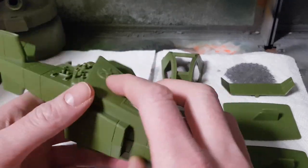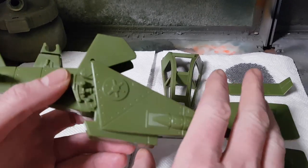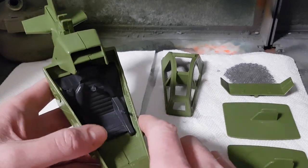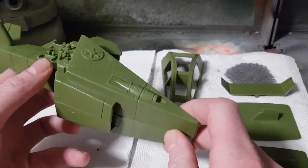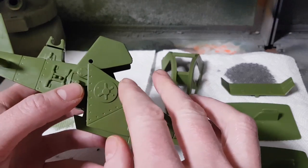So far with an airbrush, what we've done is basically just straight application to make sure we've had even coverage over a subject. Now what we're going to do is unlock some of the powers of the airbrush to give you what's called a feathered edge or soft-line camouflage.